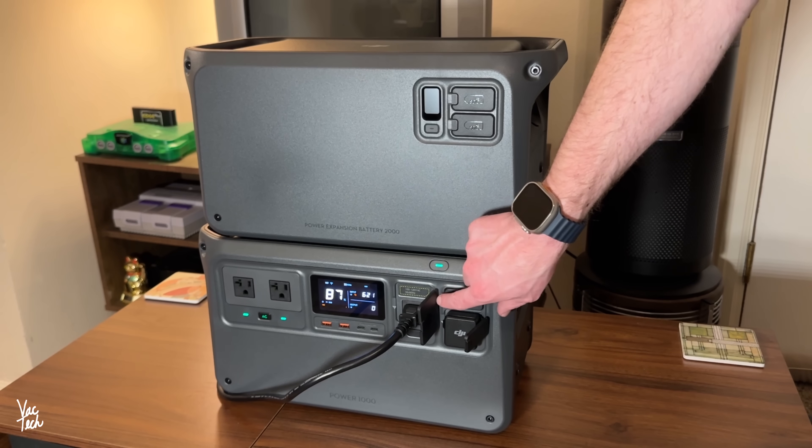The Power 1000 can be expanded upon by daisy-chaining additional batteries together. DJI's expandable batteries are a little more expensive than the base power station at around $1,150, but they have double the energy capacity at 2,048 watt-hours. It's a heavier battery, but retains the same small footprint, and they can be stacked on top of one another however you'd like.